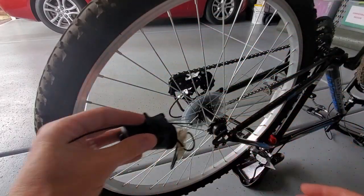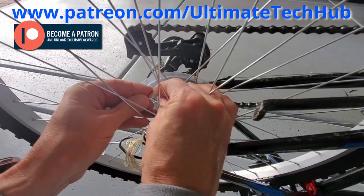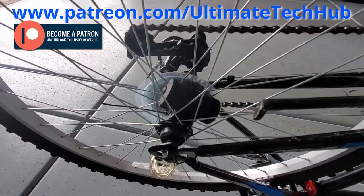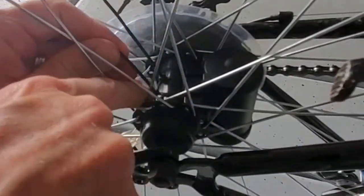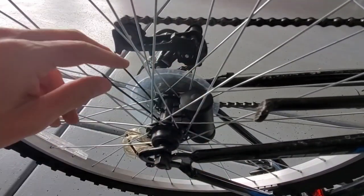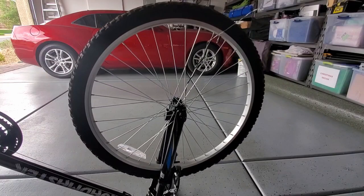Exact same setup: secure the pad and then zip tie it to the back spoke wheel. Getting that first zip tie attached is kind of difficult, so be patient. Once it's secure and the light works, it's time to string these lights around the spokes. Start stringing these wires towards the tire valve, then weave the wires in and out of the spokes.